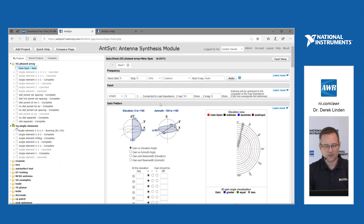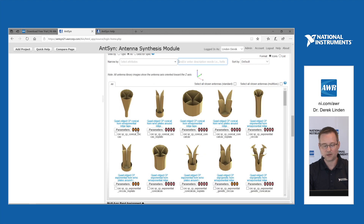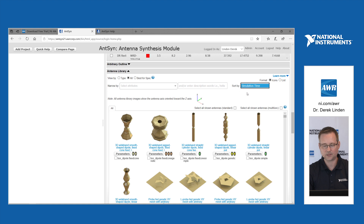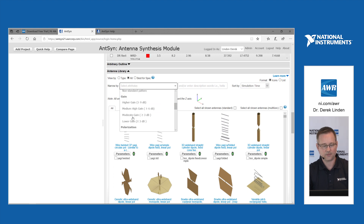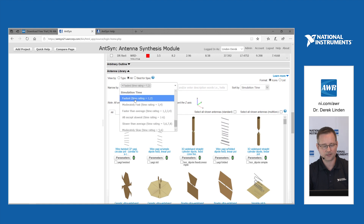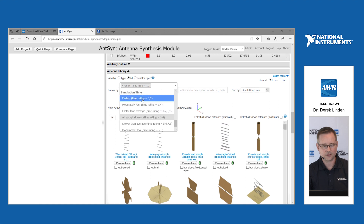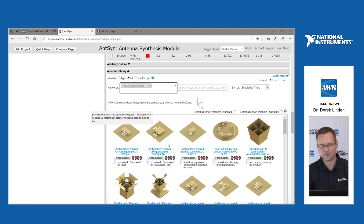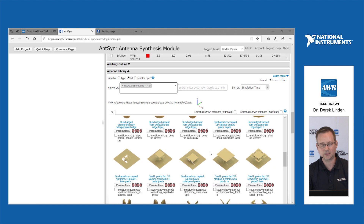One other thing we changed — you'll notice in the library these little watch icons with a time rating. You can now tell how long a run might take by simulation time. We can sort the library from fastest running to slowest, and antennas will run in fastest-to-slowest order so you get as many results as quickly as possible. You can also filter the library by time rating — using just the fastest antennas, all but the slowest, or even just the slowest, which includes things like patches on aperture grounds that require a very fine mesh.